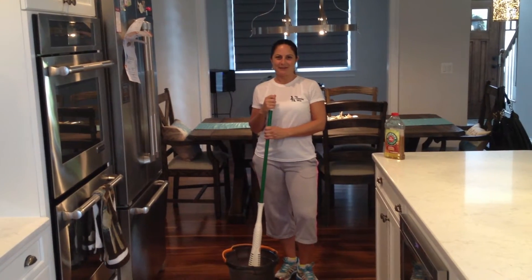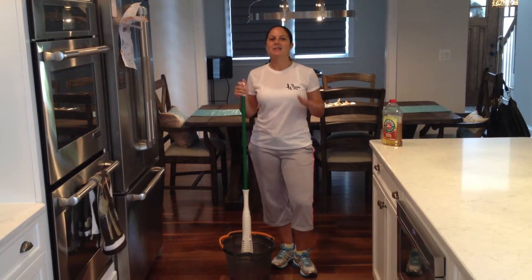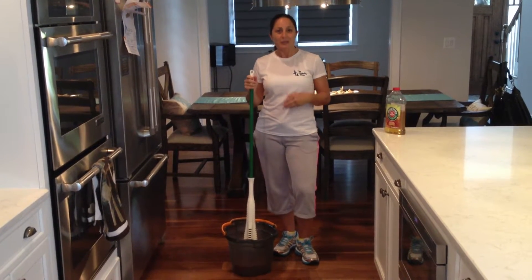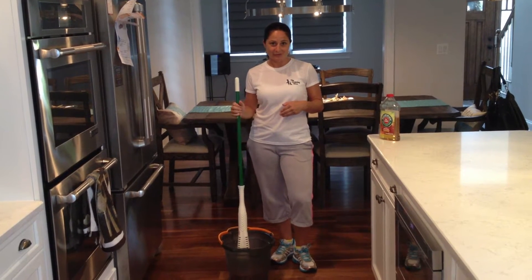Hi, this is Jessica from The Cleaning Diva. Many times people write me emails and ask me what the best thing to use on their hardwood floors is, and what kind of mop and product to use. So I'm just going to show you what we use here at The Cleaning Diva, and I hope you'll enjoy my recommendation.